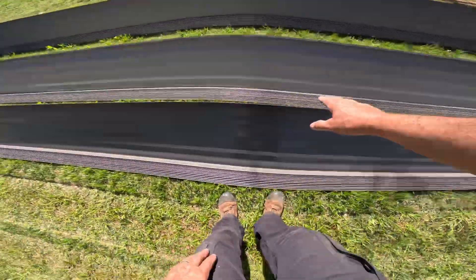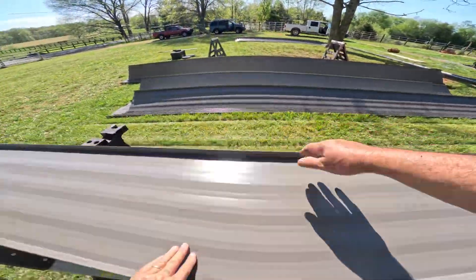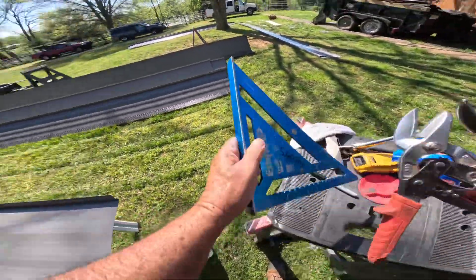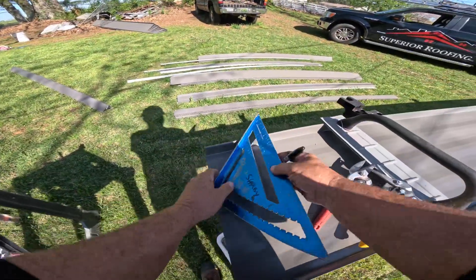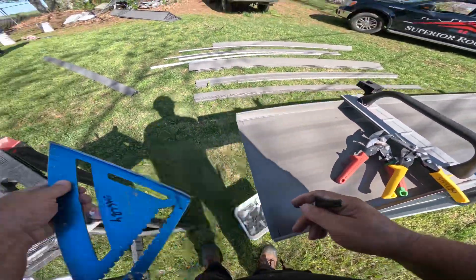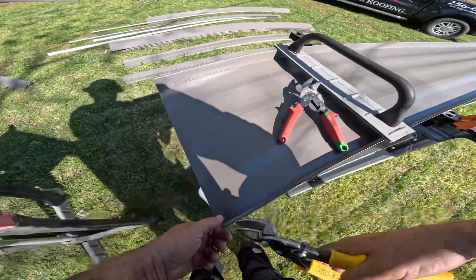That metal sure is making an improvement on this house. This would be the last roof needed on this place — these metal roofs will last over a hundred years if they're installed right, and if the metal is not scratched up it won't rust at all.